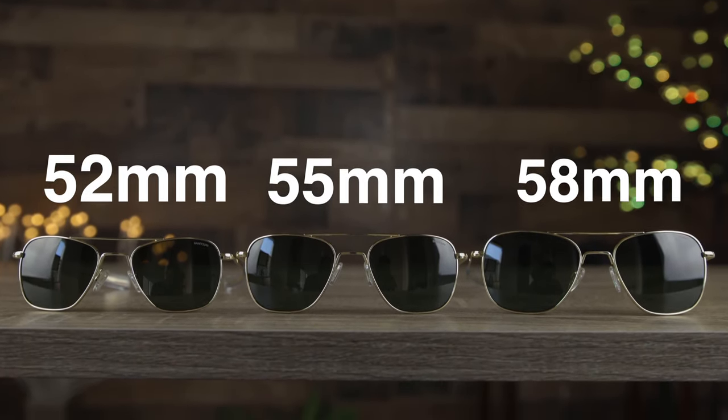First off, the pair to my left are going to have 52mm lenses and a 20mm bridge. The pair that I'm wearing right now are going to be the medium or standard size, and these are going to have 55mm lenses and a 20mm bridge. And then the pair over here to my right are going to be the larger size, and these are going to have 58mm lenses, and again the same 20mm bridge.